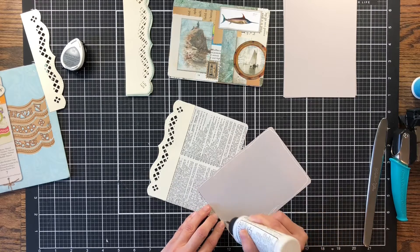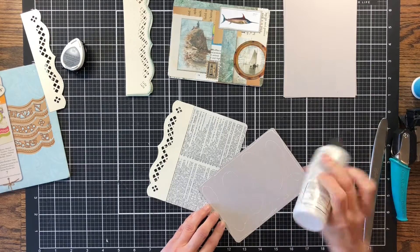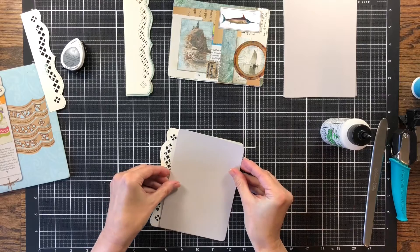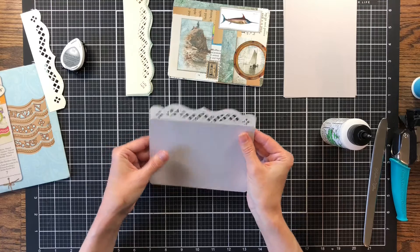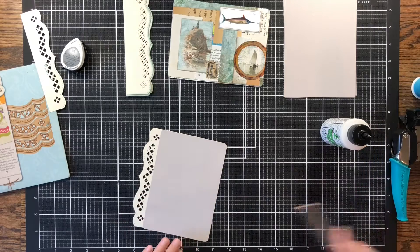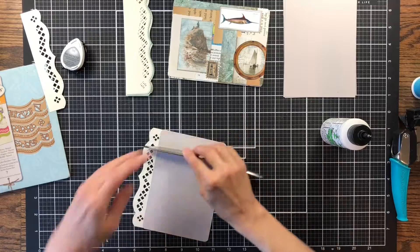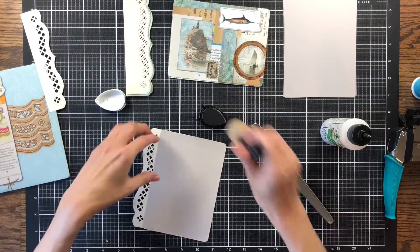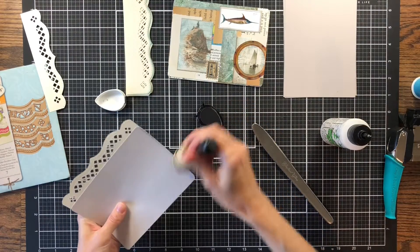I previously used this kit to make a little miniature book last month and I used this gray with it and I thought it looked really good. So I wanted to use the gray again in this journal with this paper pack. Let's get that all lined up — that's perfect. Let's press that down. I probably should have inked there before I added it, but that's okay. I'm going to go ahead and ink the edges real quick. I think the London Fog will go fine this way.